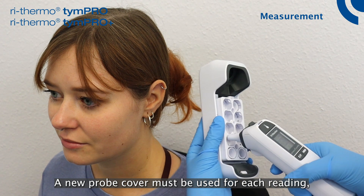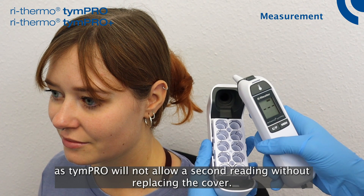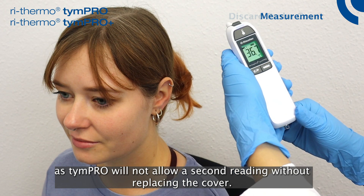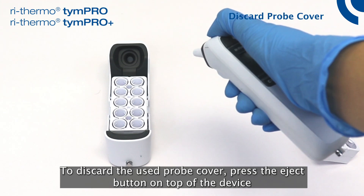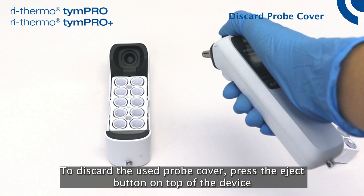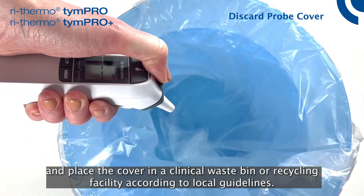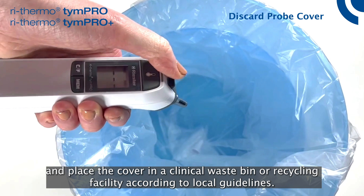A new probe cover must be used for each reading, as the Tympro will not allow a second reading without replacing the cover. To discard the used probe cover, press the eject button on top of the device and place the cover in a clinical waste bin or recycling facility according to local guidelines.